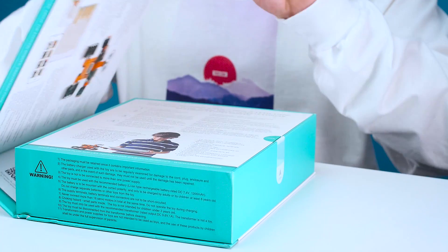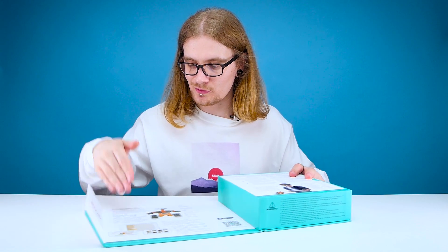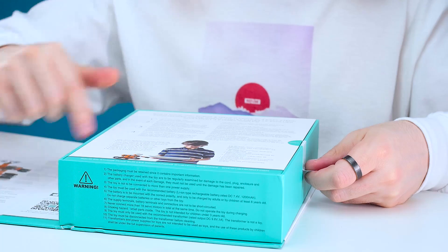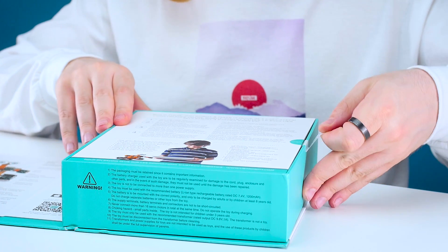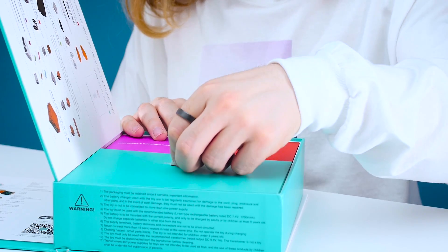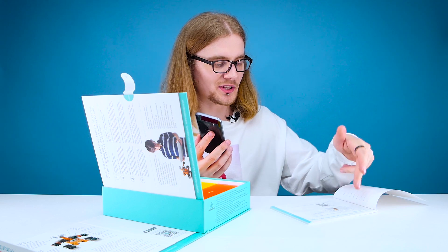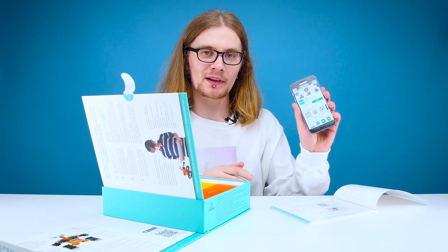Nice magnetic seal on the box there, and inside you've got an introduction to the robot as well as the app, and then a few more details. If you just open this up, all your building blocks. Let's start with a quick start guide and there's even more boxes. Step number one is simply to install the Jimmu app, which you can get on the Google Play Store or the Apple Store. I'm getting it on the Google Play Store on my Samsung S7.